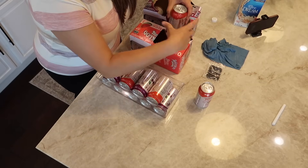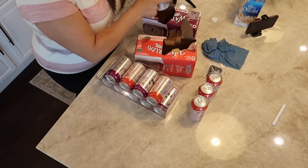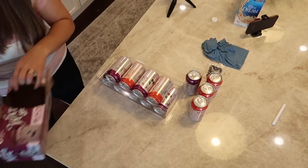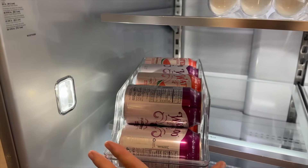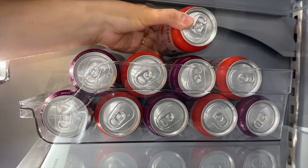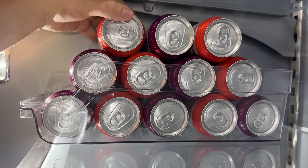Let me know — do you keep drinks in your fridge? Our family loves sparkling water. I really hated that the drinks were taking up an entire drawer prior to this. This can organizer has been so amazing, really giving us a lot of space back while still giving us all the organization that we needed.